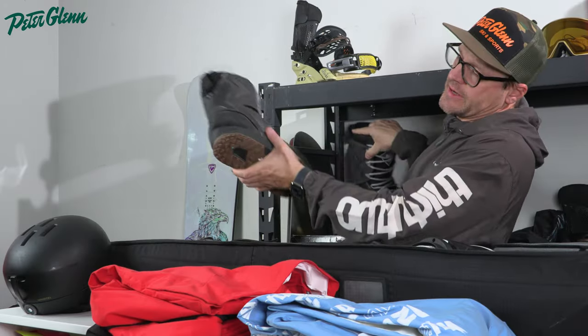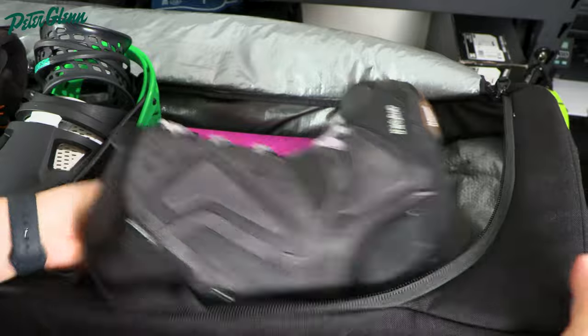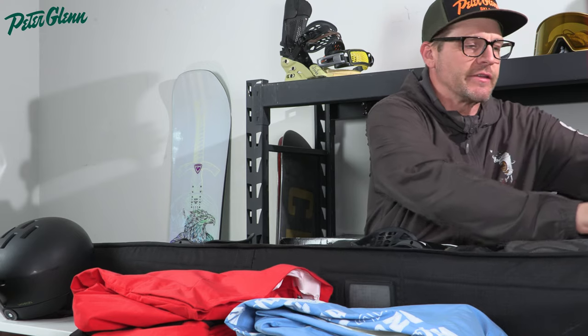Make sure that your highbacks are folded down and that there's nothing in the way. Then we're going to take our boots and set them just like they came in the box. You can put them either on the nose or the tail — it depends on your boots. If they're a little bit bigger and you have bigger feet, you might have to stick them towards the nose, depending on how much room there is from your binding to the nose. You can also shift the board a little, stick one boot in, stick the other boot in, and push the board in that direction to make sure most of the weight is towards that one side of the bag.